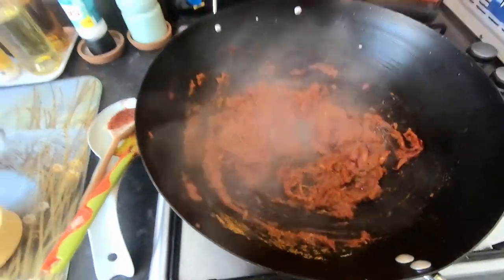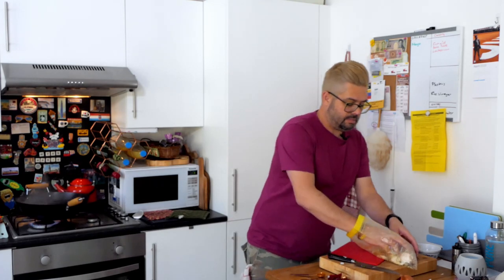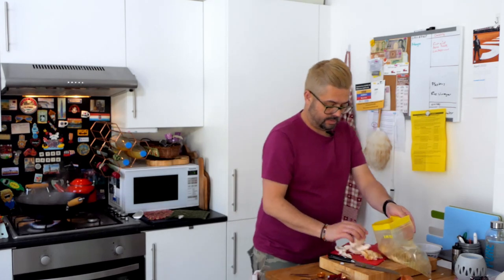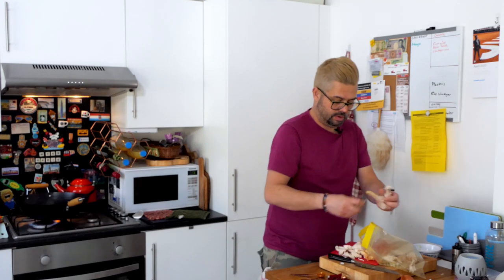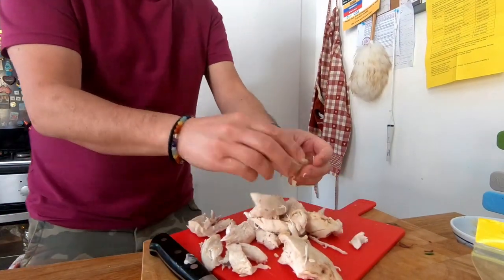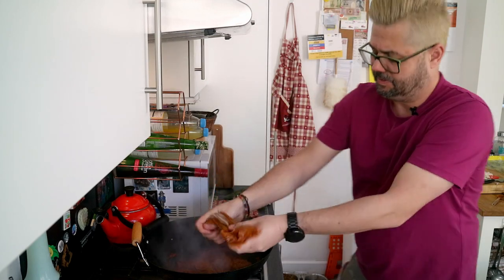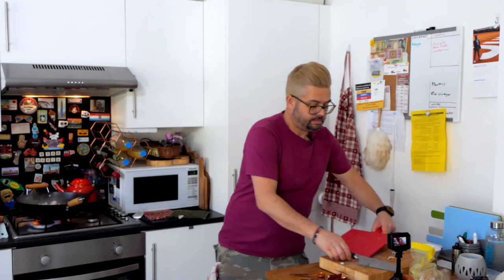Now we're going to get ready with our chicken. It's that same way of cooking it that I did before. This time I've actually got a roast chicken — I cooked that up yesterday, so we're just going to use that. Just crisp it up — we're going to use a little bit of the leg but not too much. Just going to get rid of a bit of that skin and break this up. Now we're going to go in with the rest of this curry sauce and the chicken. We're virtually done, to be honest.